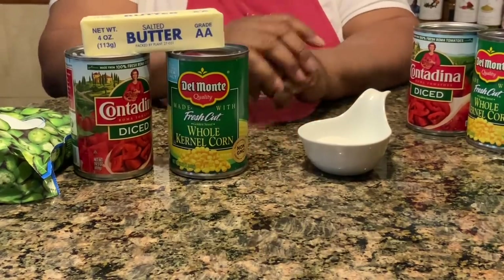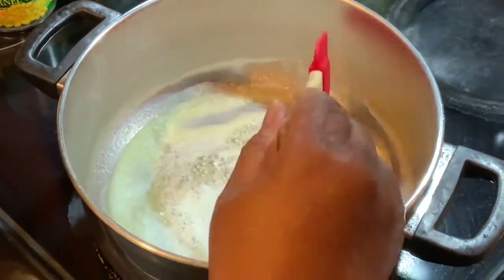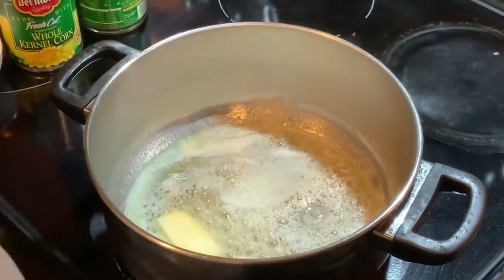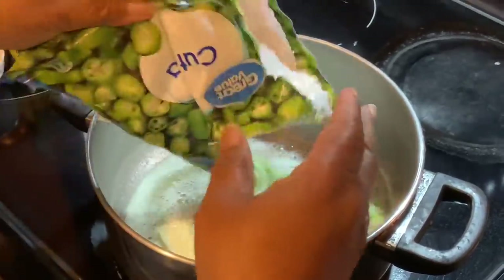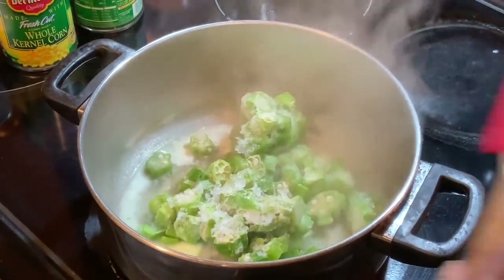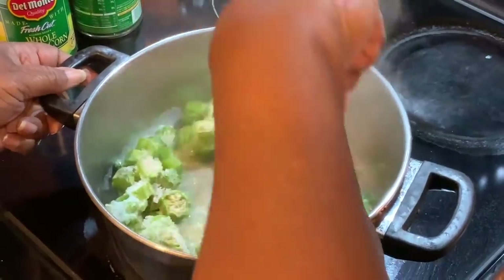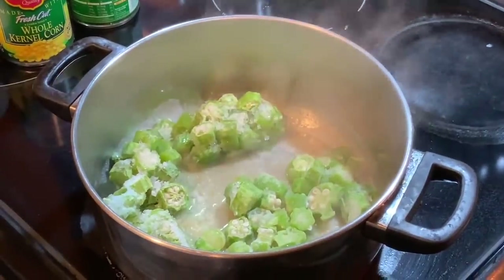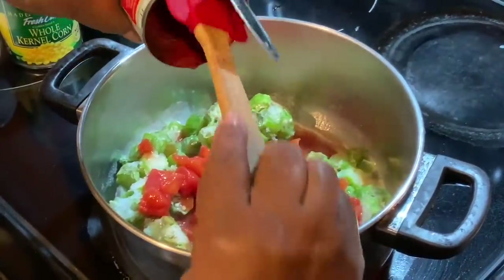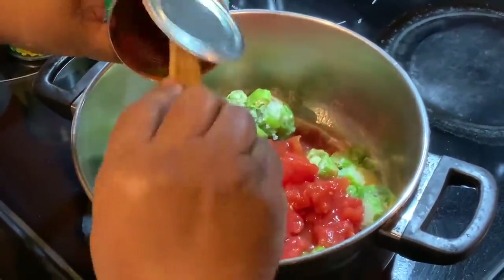Okay, now I'm at the stove and I'm melting some butter — this is like a fourth of a stick of butter. But you really don't have to wait for that to melt; you can just go ahead and put in your ingredients. My okra was frozen because I had it in my freezer, so it'll just thaw itself out. In goes my tomatoes.